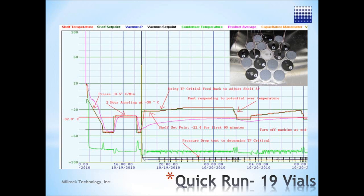Other protocol development systems require a large batch, use batch average data, and only work for a portion of primary drying, while the AutoDry control system is active for the entire primary drying cycle.